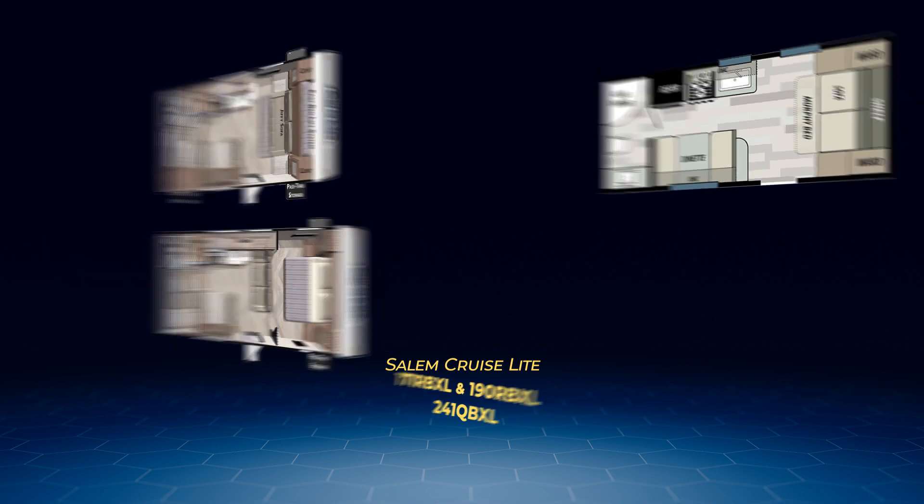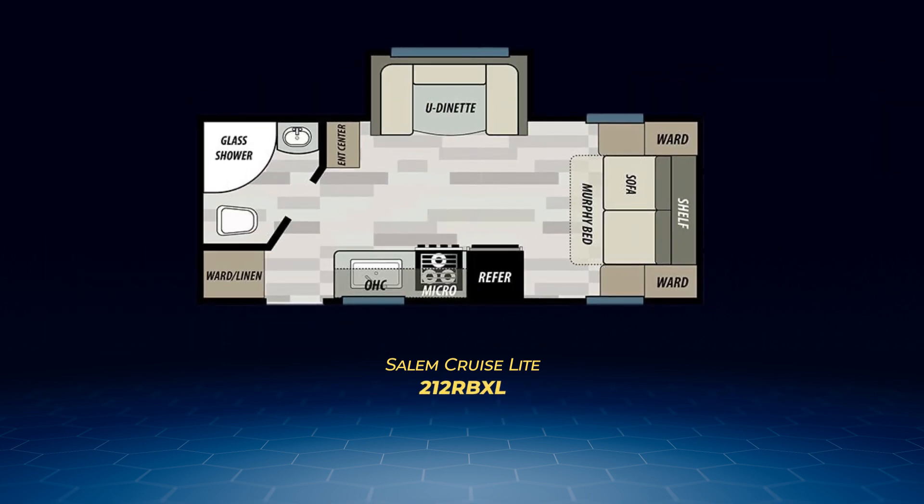The final rear bath floor plan is the 212 RBXL. It has a slide containing the U-shaped dinette, and across from it sits a straight-line kitchen. Up front, you've got the Murphy bed with flanking wardrobe closets. An additional wardrobe closet is found next to the entry door and beside the large bathroom with its neo-angle shower. With the large U-shaped dinette, the 212 RBXL can sleep up to four.